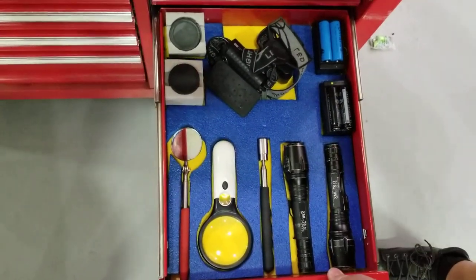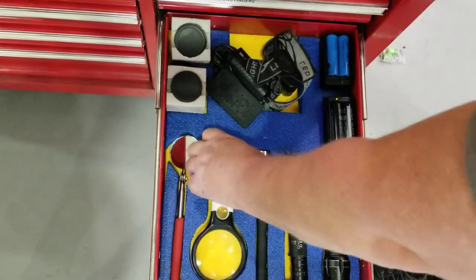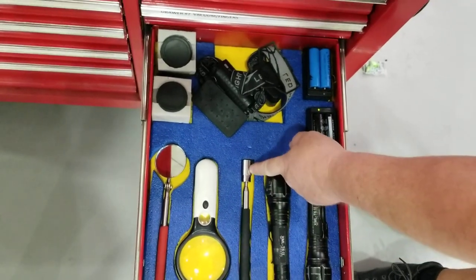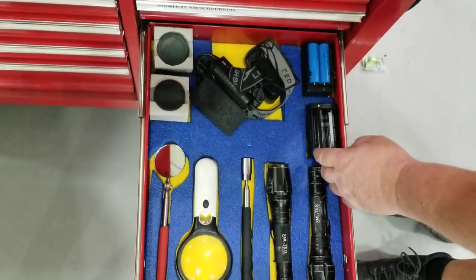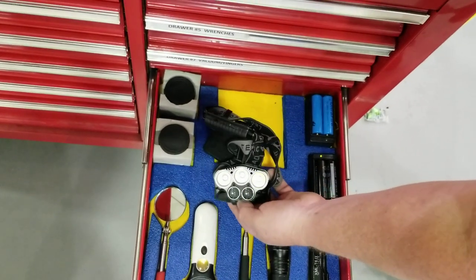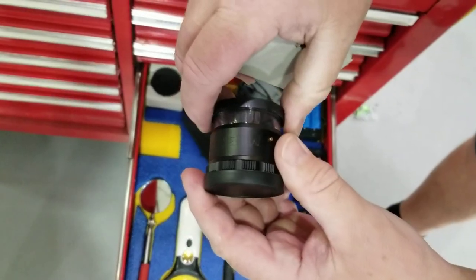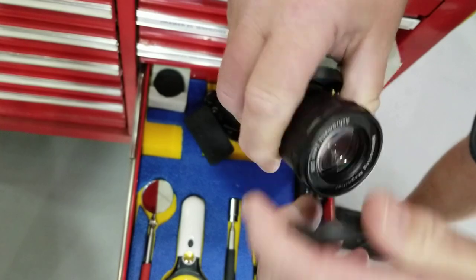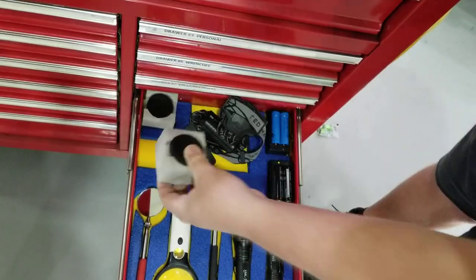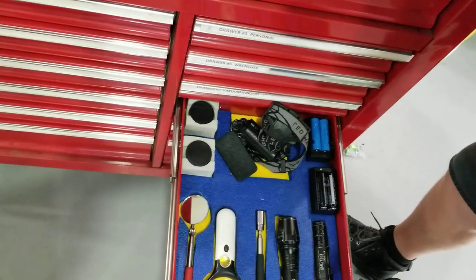This is the looking-see box, or looking-see drawer. In here I've got an inspection mirror that extends. I've got a magnifying glass that lights up — it's LED, costs about 8 bucks on Amazon. I've got a magnet and it has a light on it too. I've got two LED flashlights, two battery chargers, and a headlamp in case I need both hands to look. These are little lenses called loops — you can look through and it magnifies everything. What's really cool about these is they have measurements on the inside of them, so you can look at a crack or some damage and measure it at the same time.